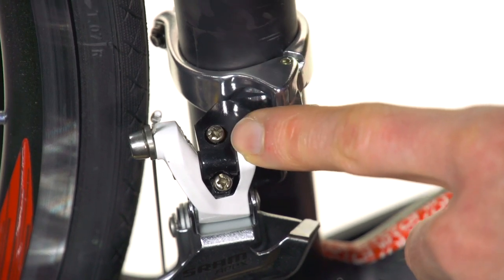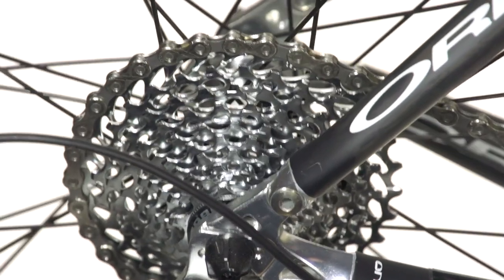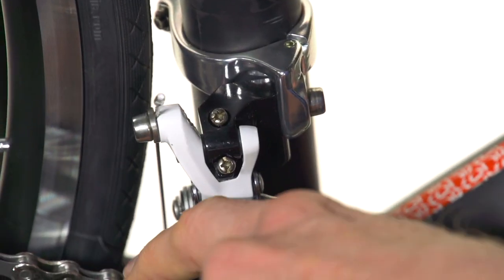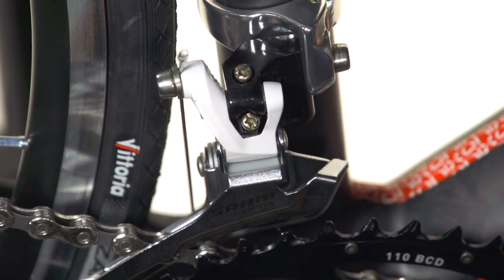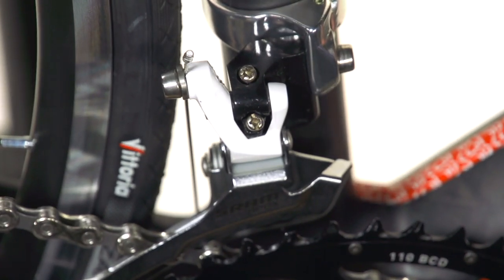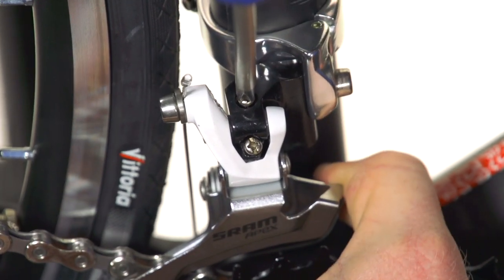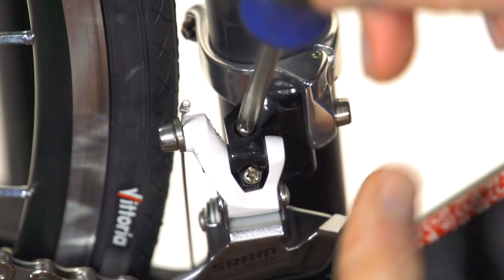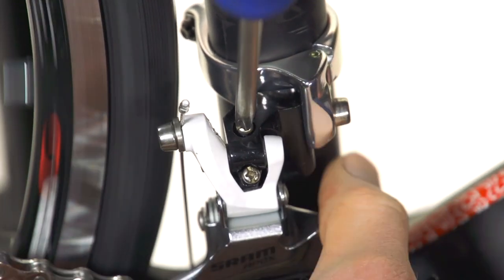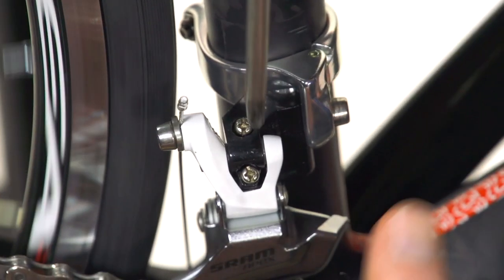Now we're going to adjust our inner limit screw. In order to get the adjustment right, we need to shift the rear derailleur into the largest cog, and we want the chain to be as close to the inside of the derailleur cage as possible without actually touching it. So this derailleur cage needs to come out, and we're going to do that by turning this inner limit screw in. It helps to pull out on the front derailleur while you do that — it makes it a little bit easier to turn — and you just turn the cranks to make sure the chain is clearing.